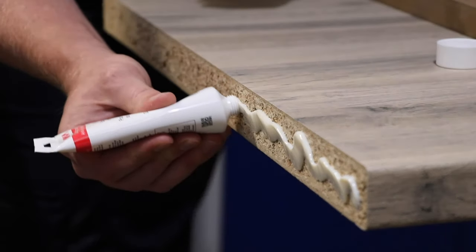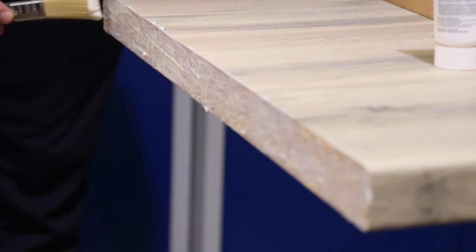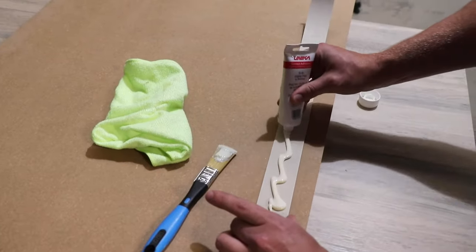Using a small paintbrush, coat an even application of adhesive to fully cover the cut edge of the worktop and also the back of the laminate edging strip.